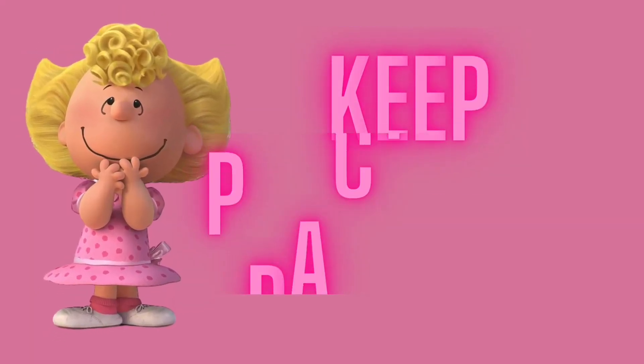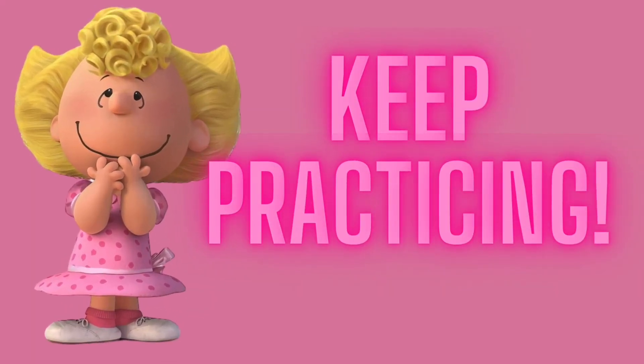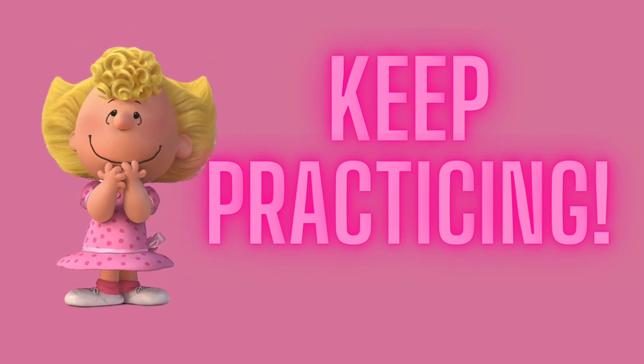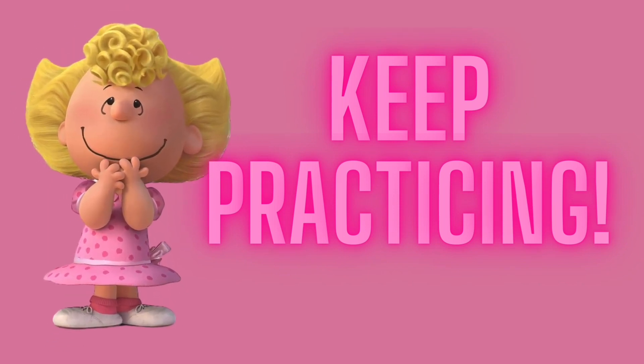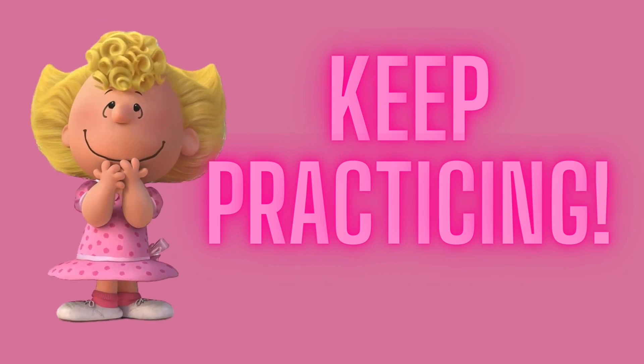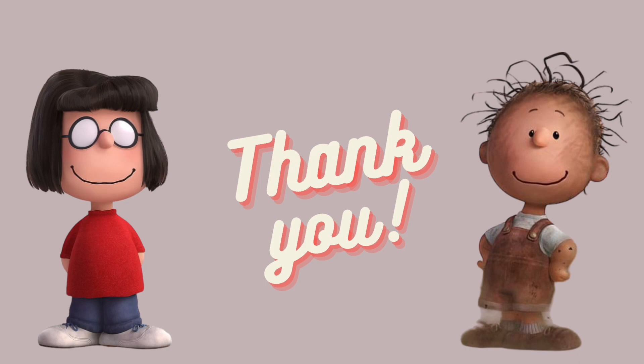We hope you all enjoyed this episode of learning how to play notes with the Peanuts Gang. We encourage you to continue practicing your instrument consistently so that you can become the best musician you can possibly be. Thank you all again for watching this episode. Tune in next time for another great episode of Music Learning Fun. See you soon!